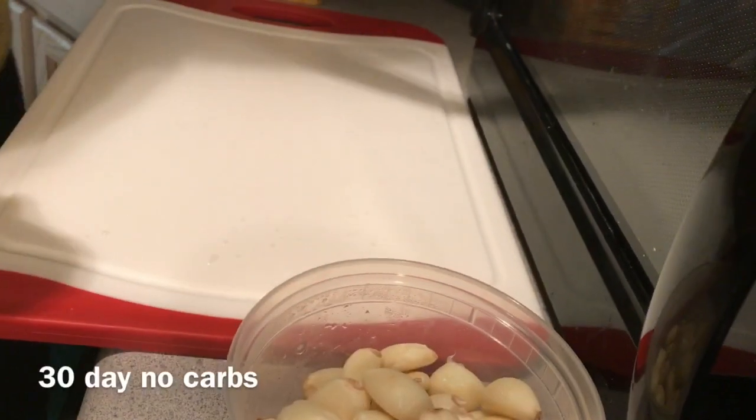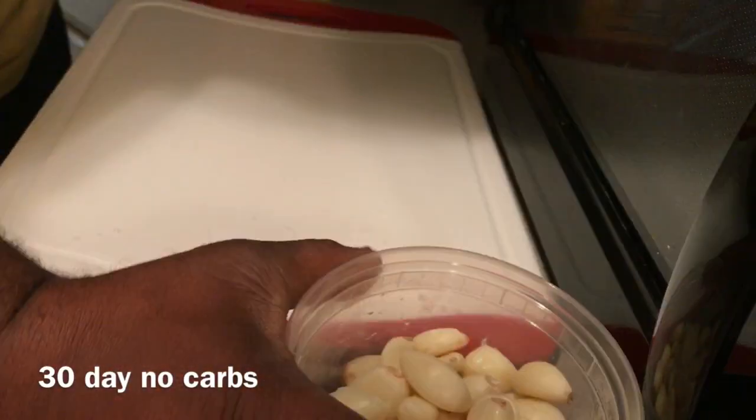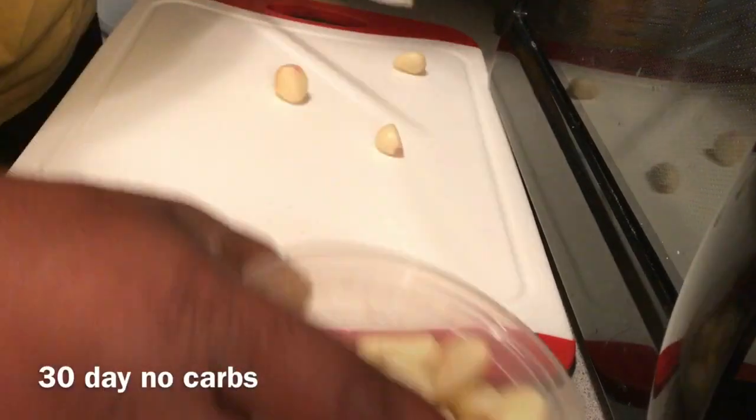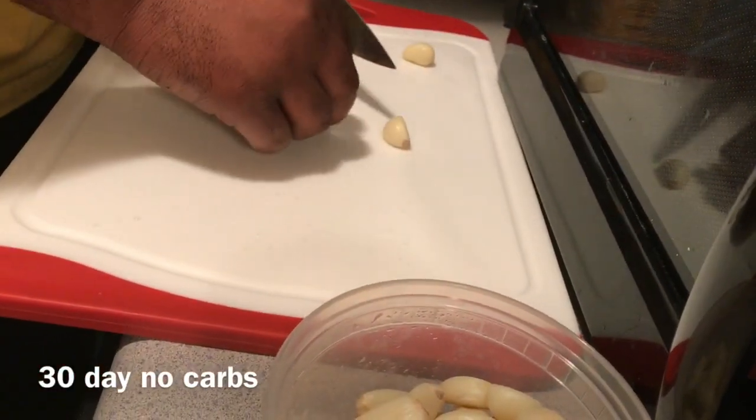All right guys, so today is meal prep Saturday because you guys know I'm doing the 30-day no carbs.